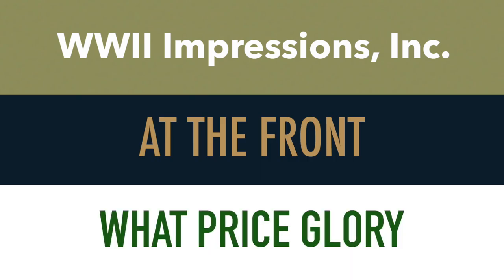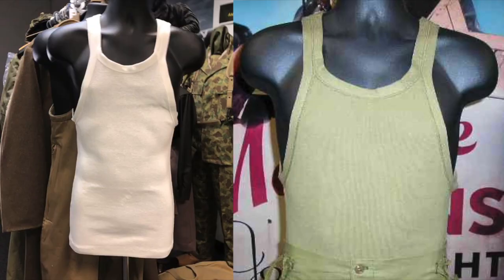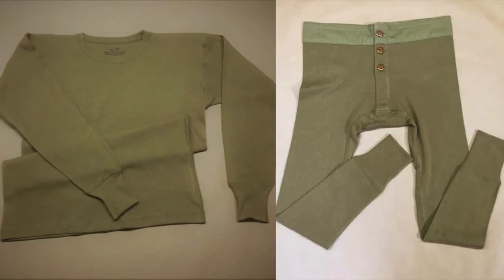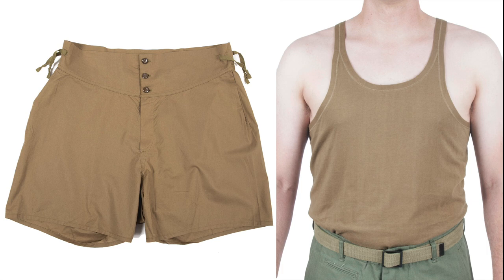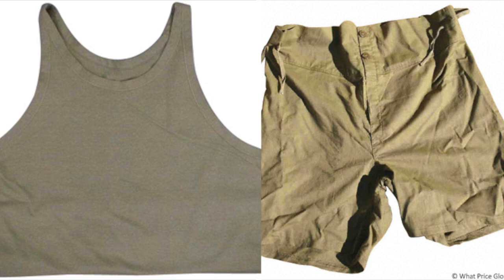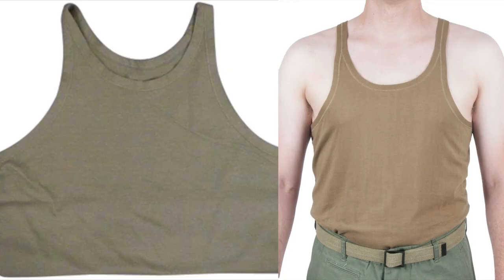In terms of where to acquire these undergarments, you can always count on the big three: World War II Impressions, At the Front, and What Price Glory. World War II Impressions makes their undergarments in both early war and later war specs, and are the only one of the three to offer reproduction long johns, although their stock is not always consistent. At the Front offers tank tops and shorts in the OD shade, and both also offer period-correct white t-shirts. What Price Glory offers tank tops and shorts as well, providing a different shading to the At the Front counterparts, which can demonstrate the variety among undergarments, as shading was not consistent with originals.